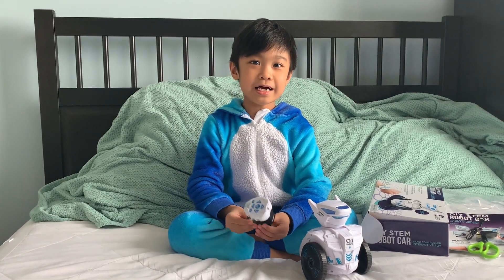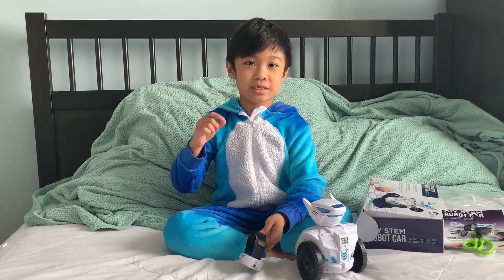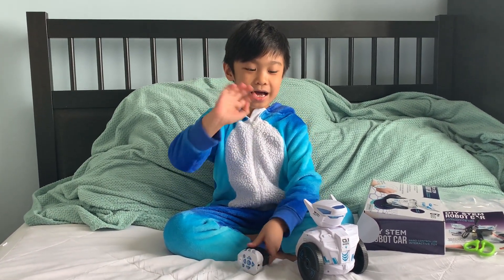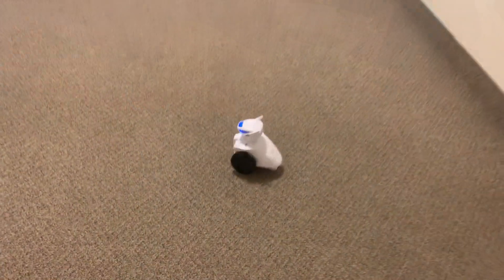There we go, Parikoi! I hope you like my video — don't forget to subscribe. Bye! Bye!